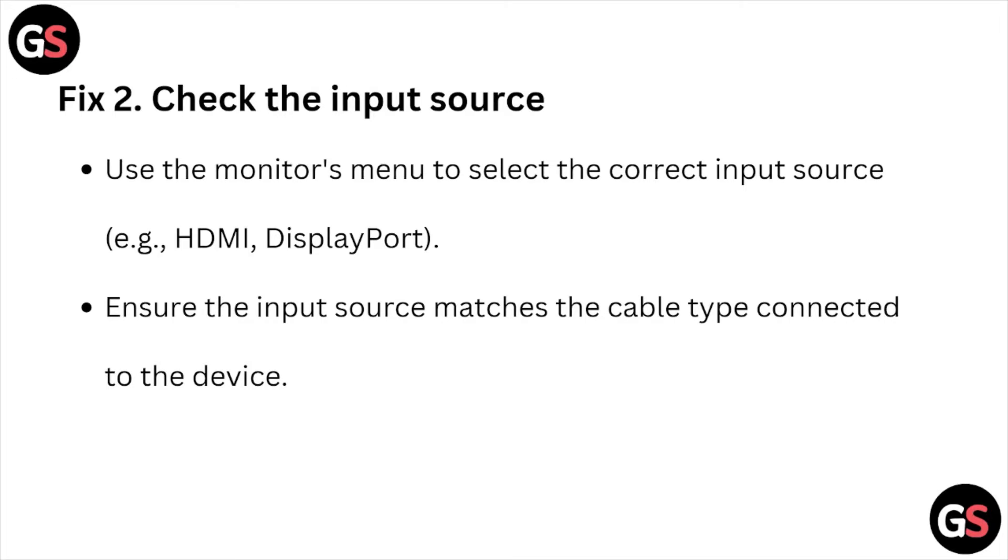Fix number two is check the input source. Use the monitor's menu to select the correct input source, whether it can be HDMI or DisplayPort. Ensure the input source matches the cable type connected to the device.